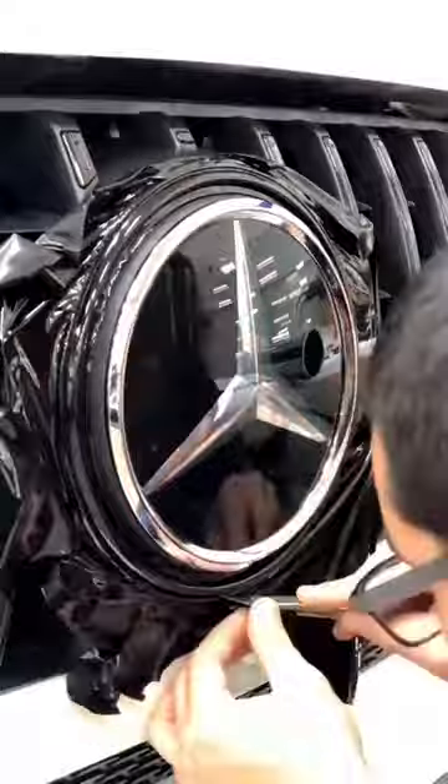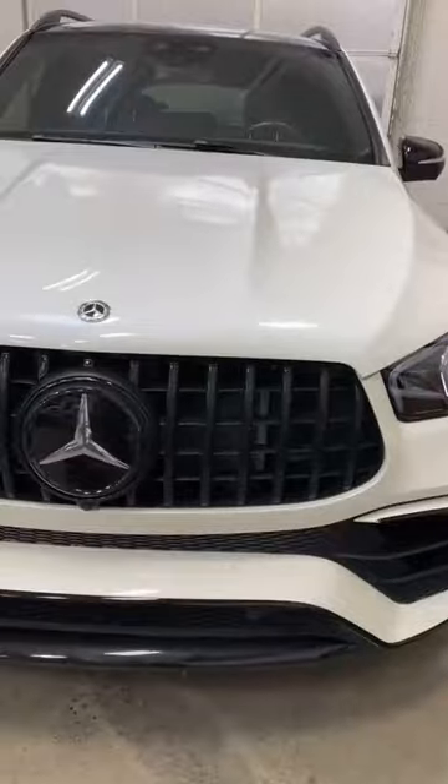After all the bars are done, now we're doing the rings around the Mercedes emblem. First we did the outside ring and then now we're doing the inside ring. Personally, that's my favorite part.